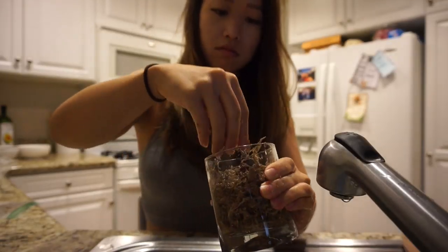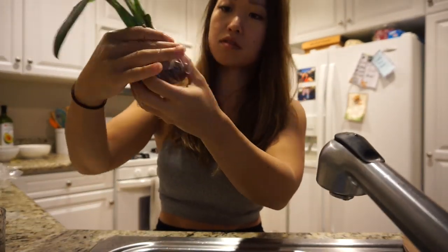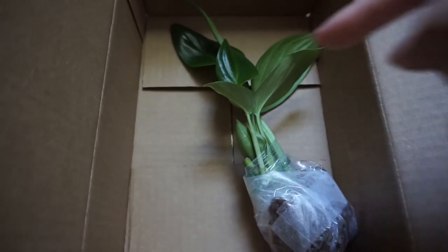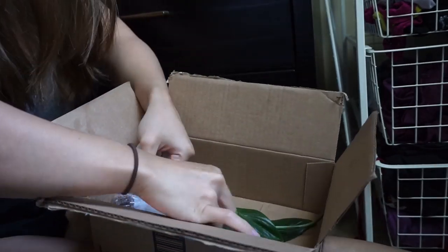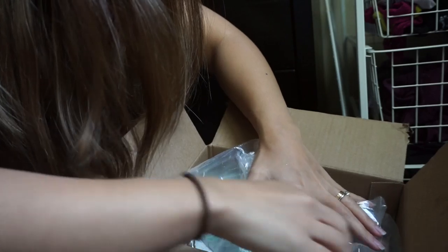I just wrapped up her plant in a Ziploc bag with some moist sphagnum moss inside, then taped it with medical tape — I use medical tape for everything. One of my roommates just ordered something from Amazon so I have the perfect size box to reuse. I also have packaging material so it won't get squished. I'm going to tape the bag down so it doesn't hurt the plant.